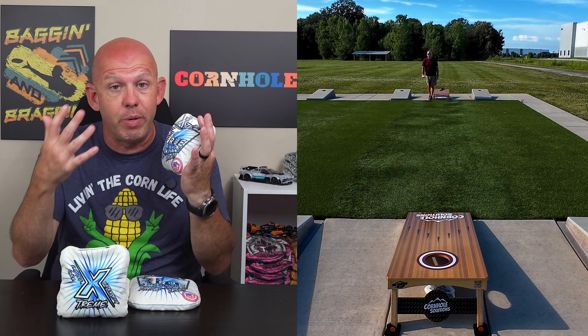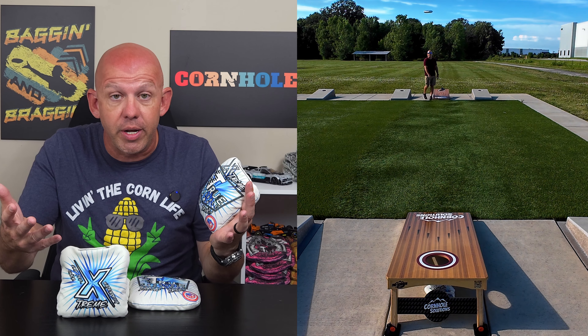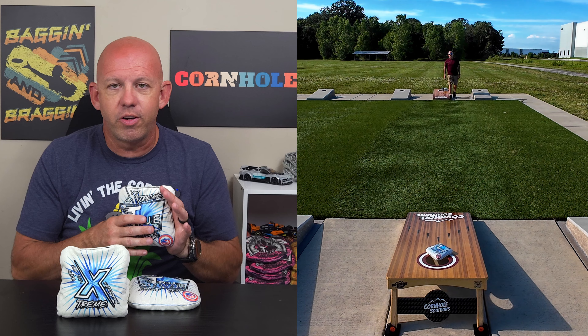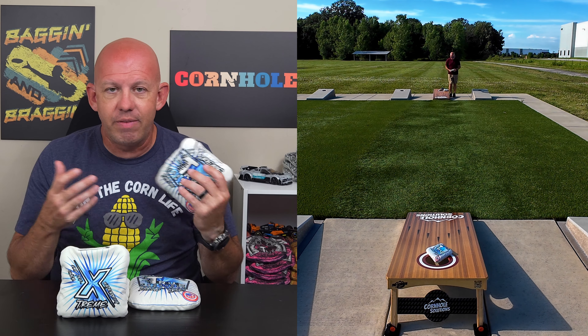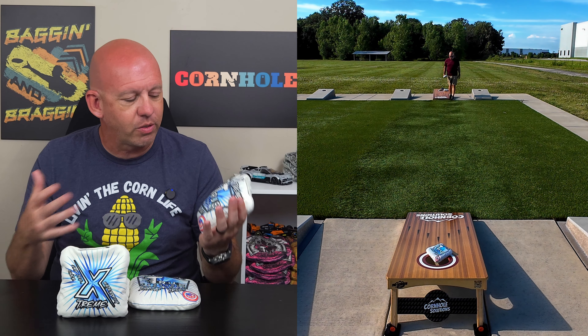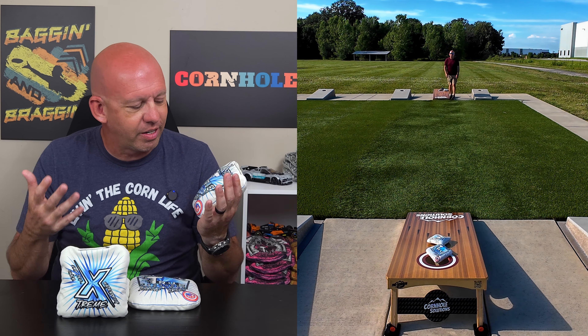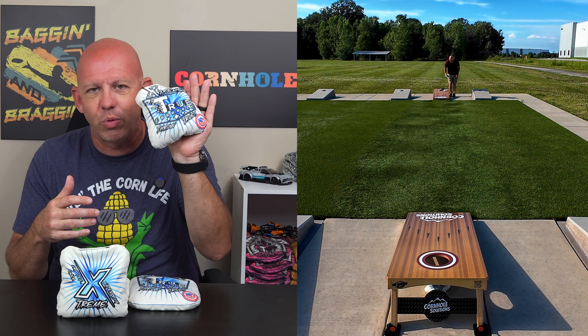So if you live in an area where humidity is an issue, or you go out and play in rain — and I know a lot of people hate or are scared of throwing their bags in the rain — playing in the rain is fun. It's not going to hurt your bags, definitely not these bags, but even your other bags it's not going to hurt them to get wet. If you have an opportunity to play a tournament in some rain, go do it.